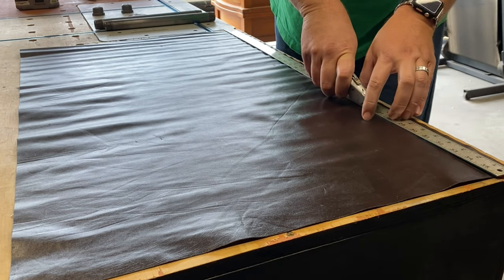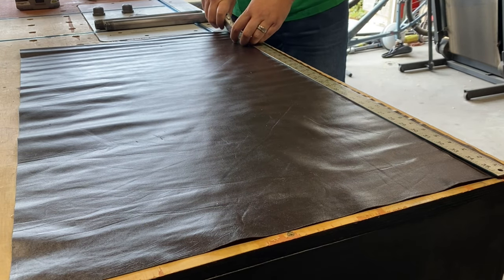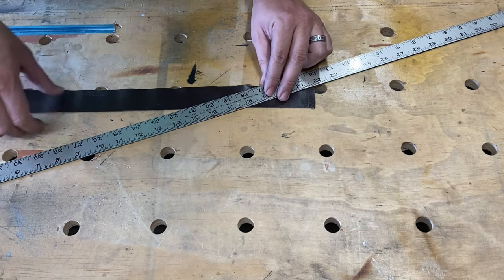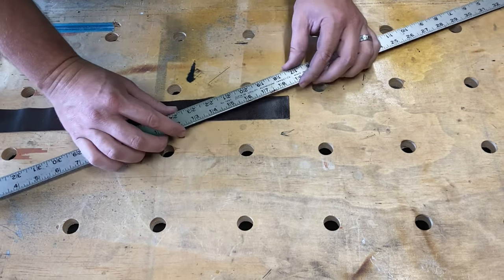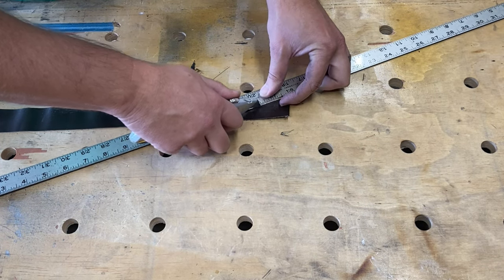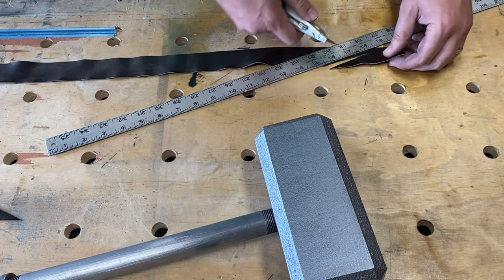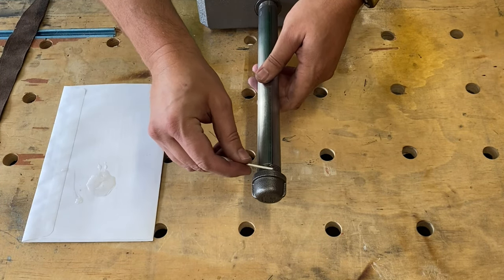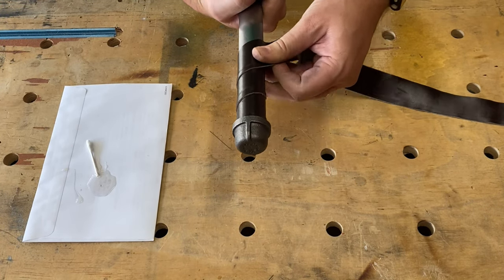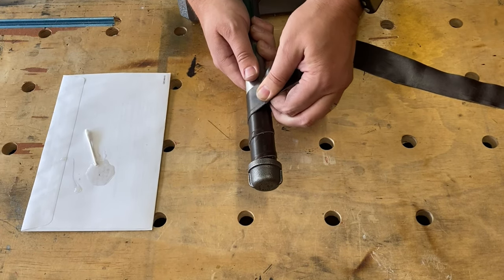The leather strips for this project were cut at 1.5 inches wide and 36 inches long. I made these angle cuts on the ends of the leather after wrapping it around the handle and marking where they overlapped. I'll leave a link in the description to the video that helped me understand this. I used some Gorilla Glue epoxy for the beginning and end of the handle to secure the leather, then began wrapping it up the handle paying close attention to the amount of overlap so that it would be equal.